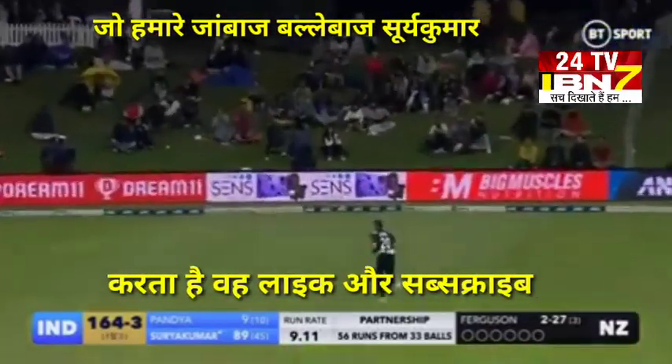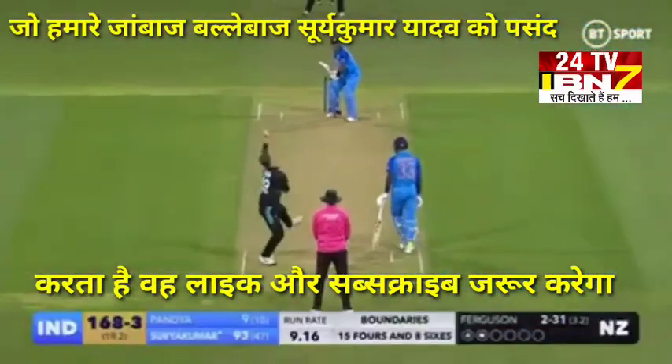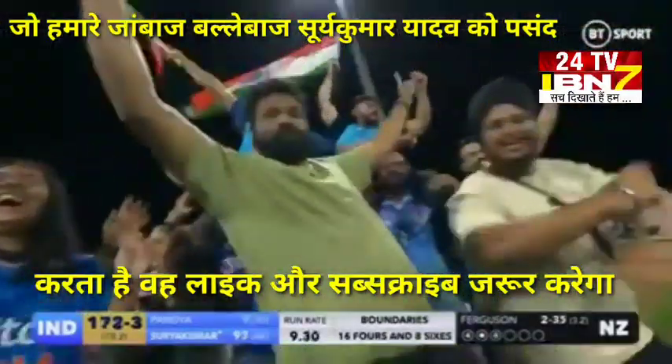Oh, how clever! How good is that? Just opened the face of the bat with the fielder up inside the circle. Oh, up and over — there's some width given and it's going to race away for four.